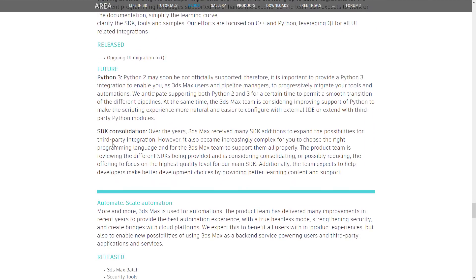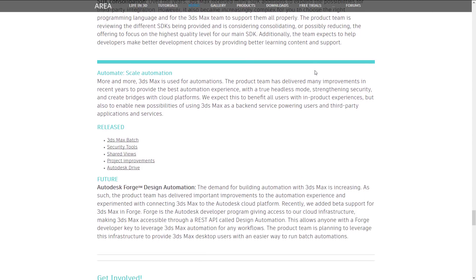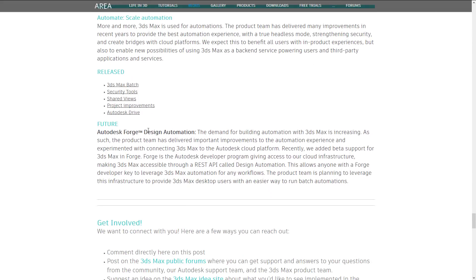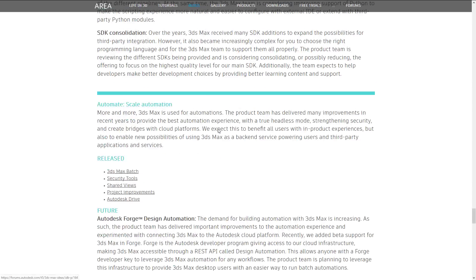Further down the roadmap: character rig interop and retargeting, populate customizations, USD (Universal Scene Description) which promises to be a significant improvement to collaboration over large content creation pipelines, Material X as another interop format, SketchUp import, more collaboration and partnerships with the Unity game engine, baking to texture, automatic retopology tools, fire and smoke, Python 3 support — it's interesting that Python 3 is finally getting adoption since they were stuck in Python 2 land for so long. Also SDK consolidation and Autodesk Forge design automation. That's the roadmap.